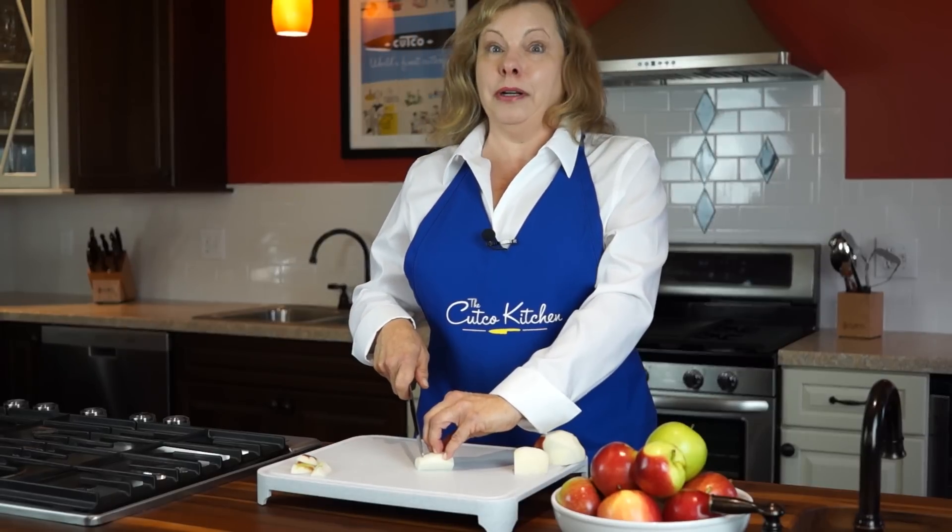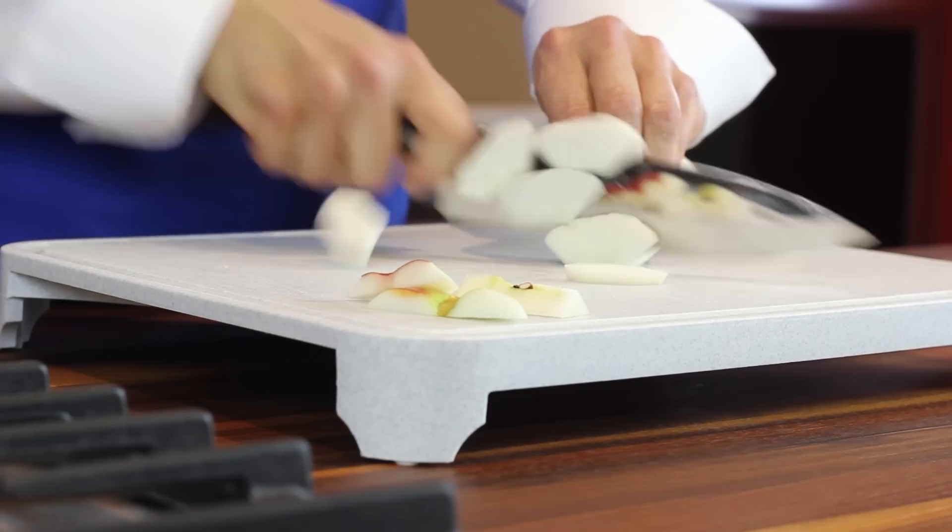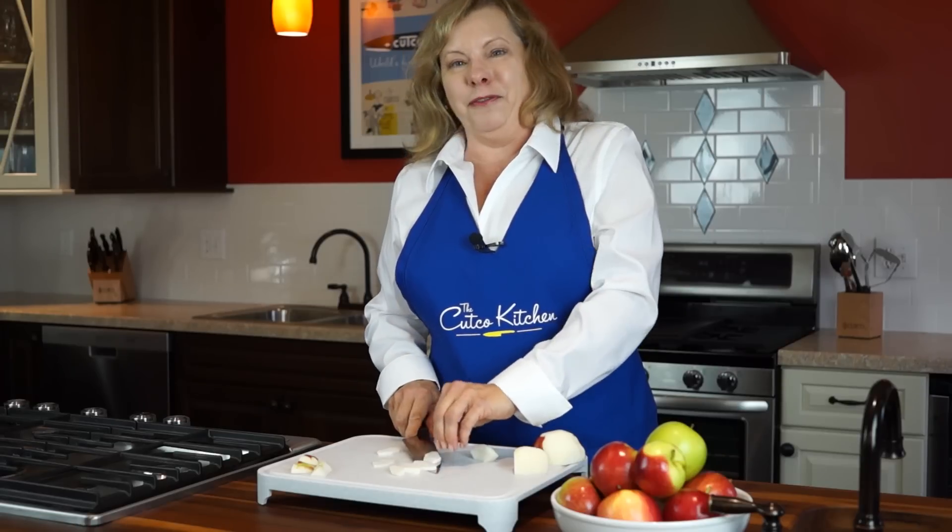You can cut crosswise or lengthwise, but whichever way you choose, you have sliced apples perfect for any recipe or just eating.